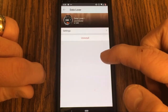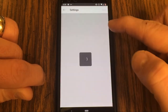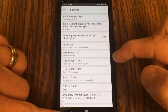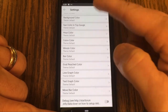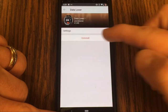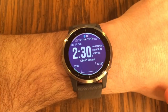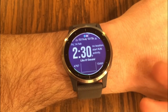Clicking the gear icon gives you an area for settings, and you can go in and change all these different options with the watch face. Lots of different options to customize even with third-party watch faces. You can also uninstall it. Going over to the watch itself, you can see that Data Lover is installed — just that quick and simple.